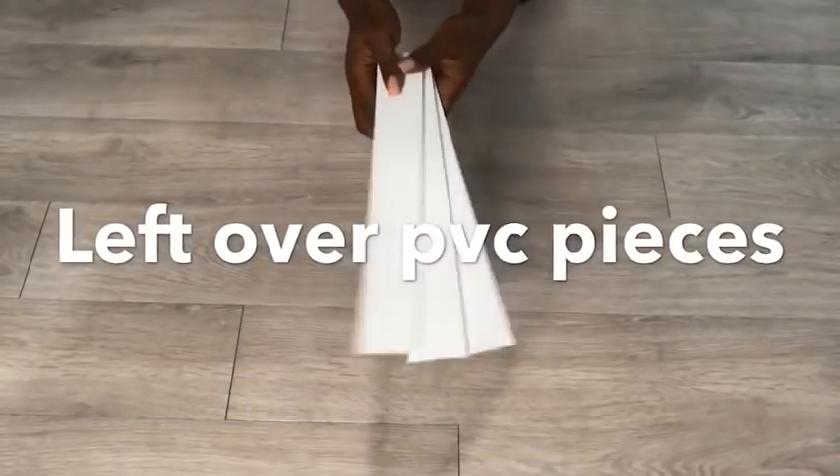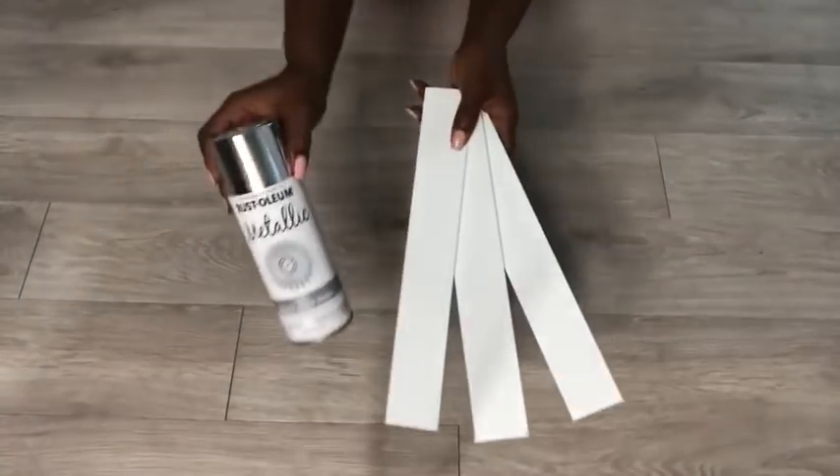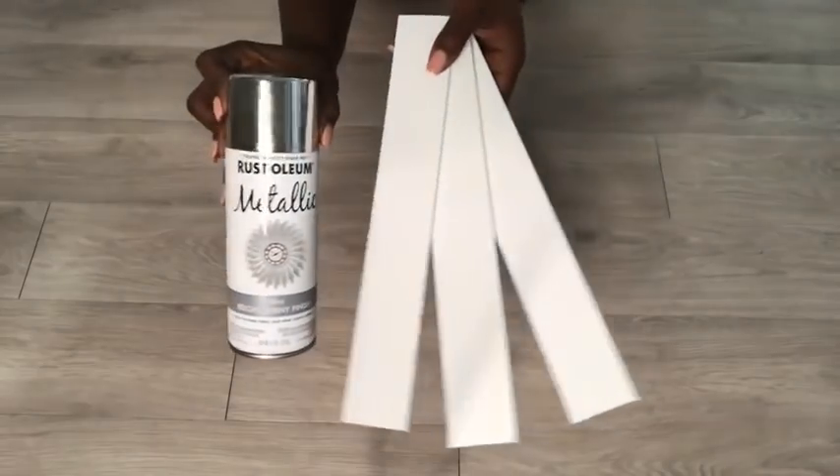I'm also going to be adding some leftover PVC strips that I had from another project. I'm going to spray paint them silver and attach them to the middle.